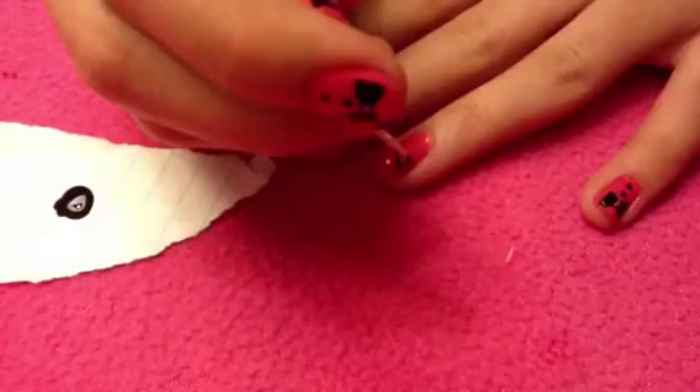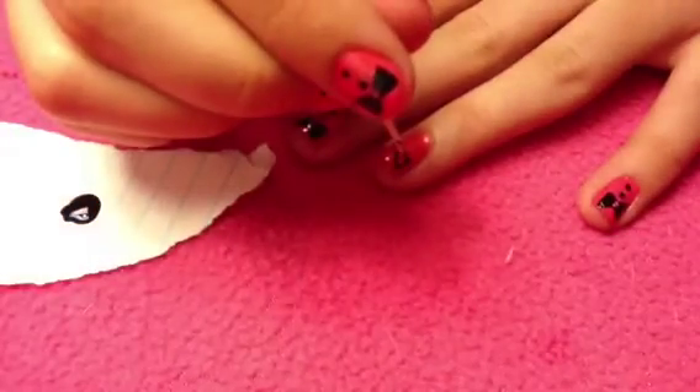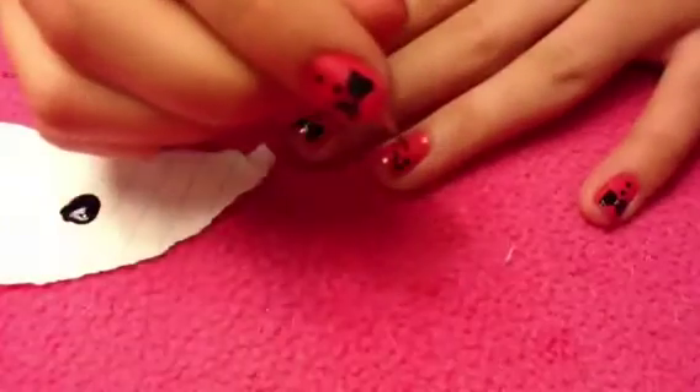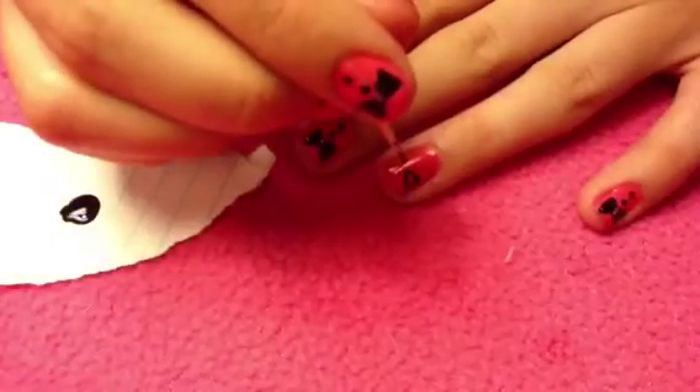This is going to be the bow tie, and then you're going to fill it in with the black. Then take the toothpick again with the black polish and create two dots below the bow.